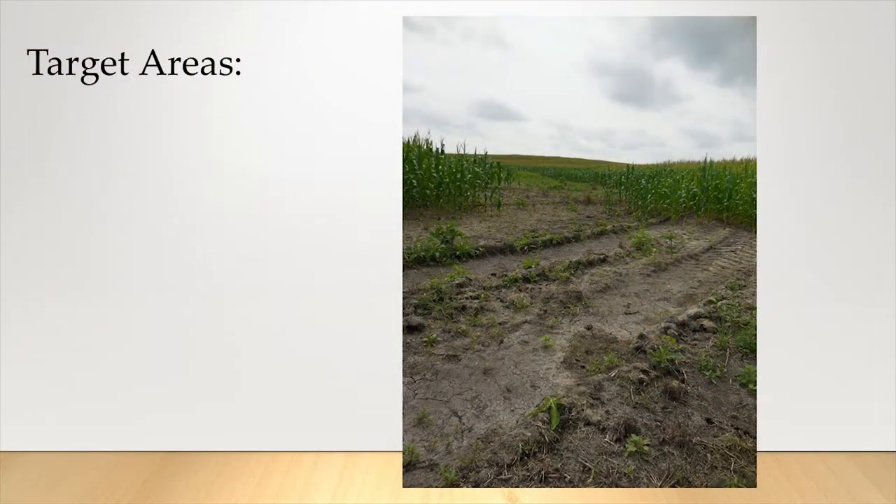As no-tillers over the years, we've been doing it since '88. Over the years we were predominantly just corn and soybean. And so areas like you're seeing here is what we're having a lot of problems with. This is why a lot of guys around us went away from no-till — they got sick and tired of fighting these wet spots.